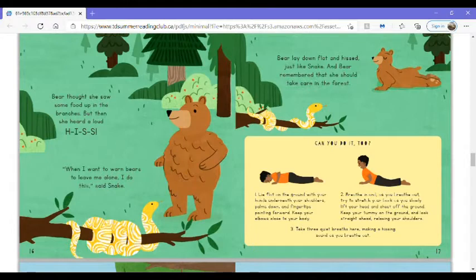Can you do it too? Lie flat on the ground with your hands underneath your shoulders, palms down and fingertips pointing forward. Keep your elbows close to your body. Breathe in and as you breathe out, try to stretch your back as you slowly lift your head and chest off the ground. Keep your tummy on the ground and look straight ahead, relaxing your shoulders. Take three quiet breaths here, making a hissing sound as you breathe out.